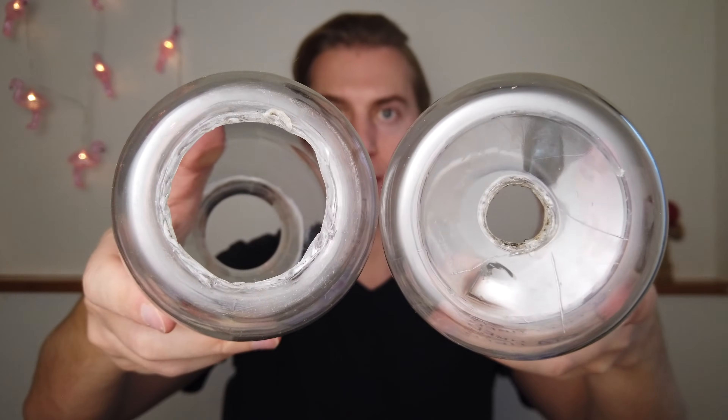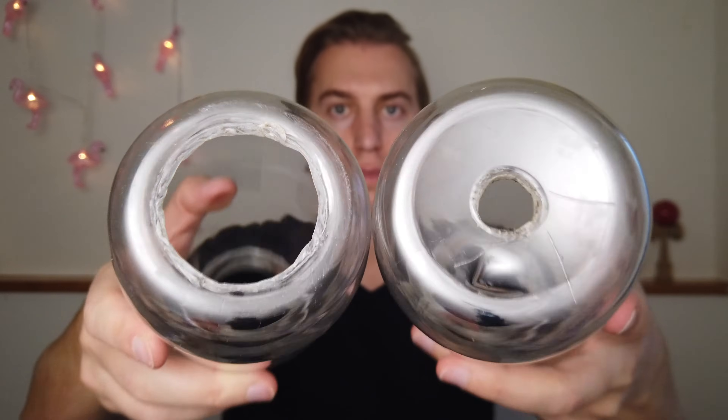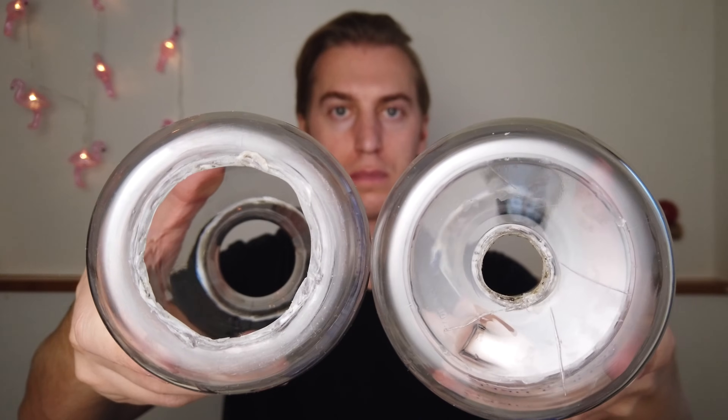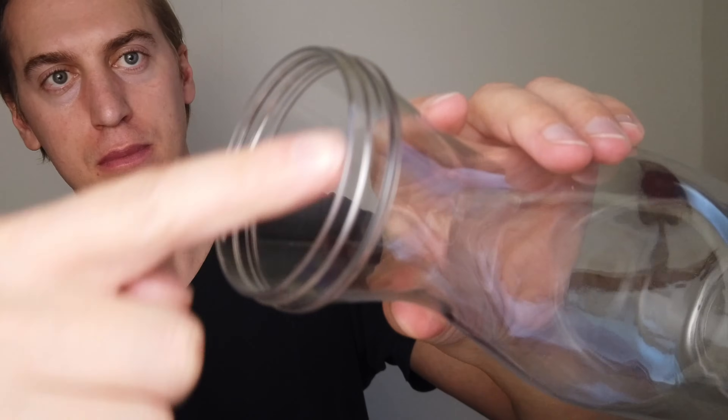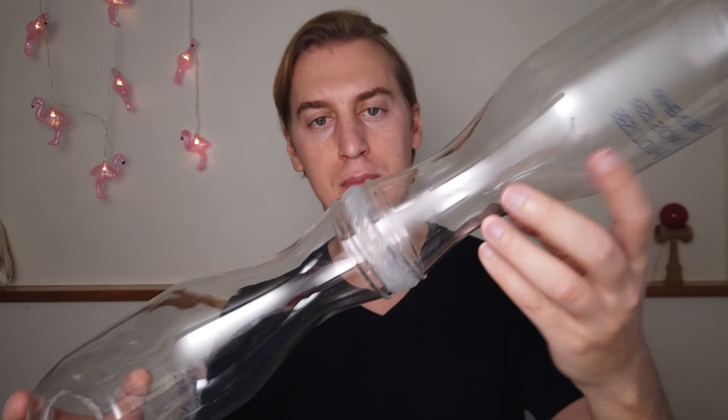How to make it: you have two plastic bottles. At the bottom of one, you cut a big hole — that's gonna be the fire hole. At the bottom of the other one, you cut a tiny hole the same dimension as the pipe, because the pipe needs to fit through that. Once you do that, the next step is to attach the bottles together.